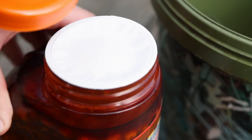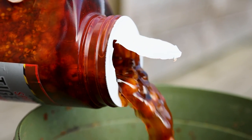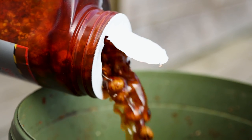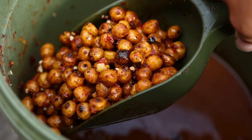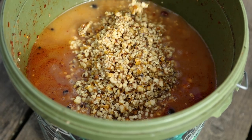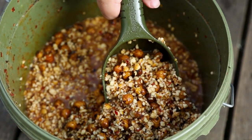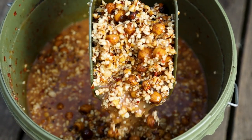Personally I like to have a mix of the whole tiger nuts and the chopped tiger nuts, because this gets those carp feeding around and staying in the area for a long period of time. If you went in with just whole tiger nuts and a large group of fish came in, that would be cleared up in no time at all — having that chopped tiger nut in the water keeps carp in the area longer and hopefully means more bites.